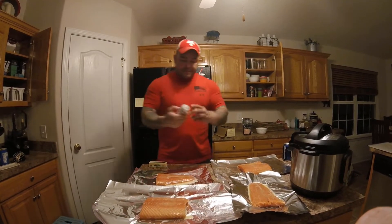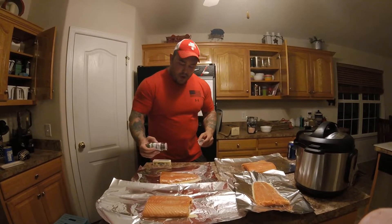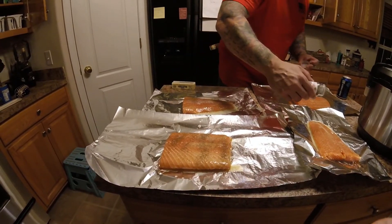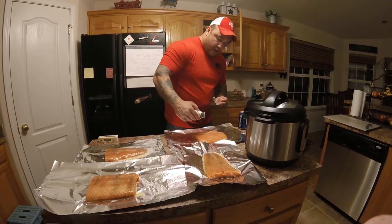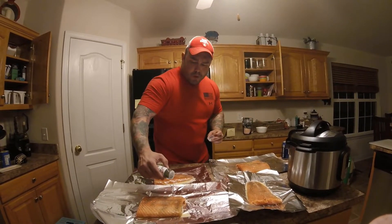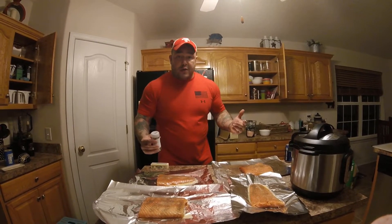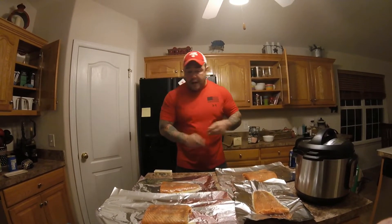The last bit is dill weed. For the dill, again there's really no measurement — you're just kind of doing a light coat. Just make sure that it's evenly distributed. The dill flavor with the salmon is amazing. I think my wife or my mother-in-law turned me on to using dill on the salmon, and it's like the only thing I do with salmon now. I'm a big fan of how the flavor comes together. This is my go-to recipe when working with salmon.